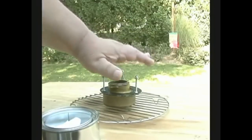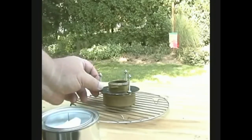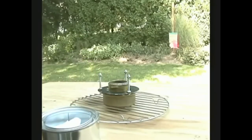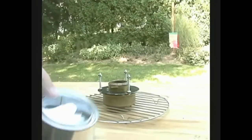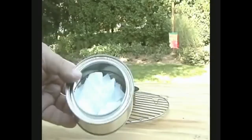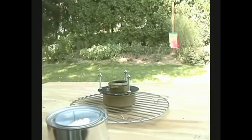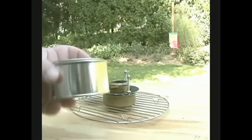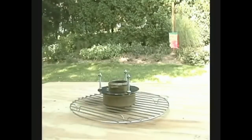Yep, didn't go — or did it? Kind of hard to tell out here outside if this is burning or not. That's why I do everything on the table. All you need to make charred cloth is some cotton material, some sort of a can that you can seal up like this, and just punch a couple of holes in the top. Now let me seal this.